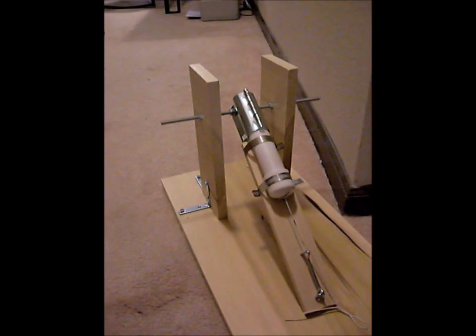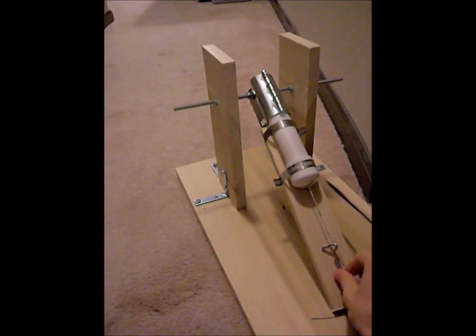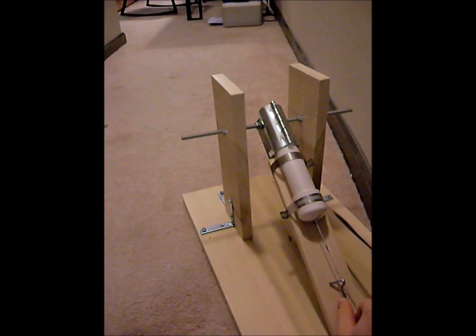I'm ready to launch the pinball, so all I need to do is pull the hook, release the string, and let it fly.